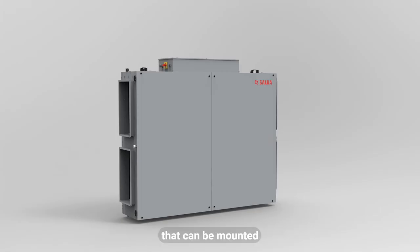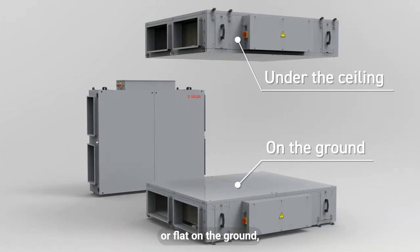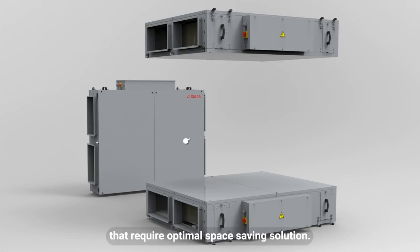AmberAir Compact CXP is a flat type AHU that can be mounted horizontally under ceiling or flat on the ground, and is equipped with a counterflow heat exchanger. These units best fit for projects that require an optimal space saving solution.